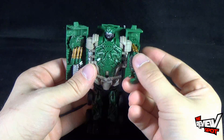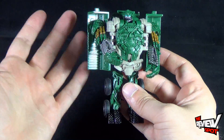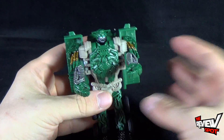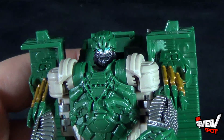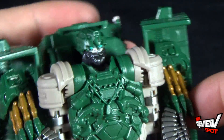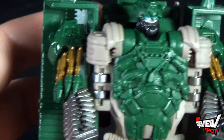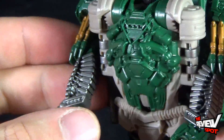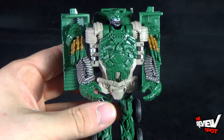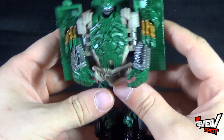In robot mode he doesn't have a lot of articulation, but at least his arms do move, which for a one-step transformer — keep in mind it's only a spring — is still really neat. He also has rotation in his head. Looking at his head up close, the paint is quite clean. They took the time to paint all the little details right down to his eyes and his makeshift robot beard. He's got gold on his little missiles and silver in his arms. He's a really neat looking toy, and simple transformation that kids and adults alike can pick up and play with.